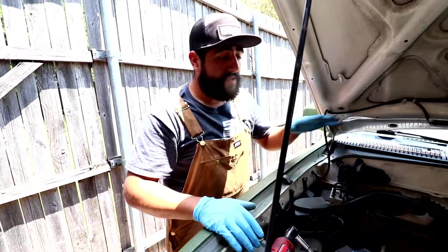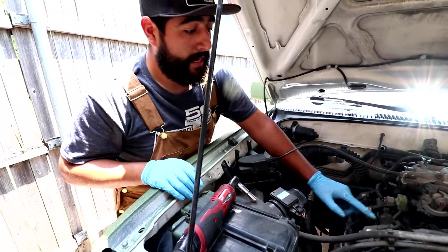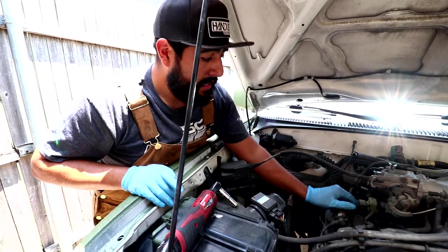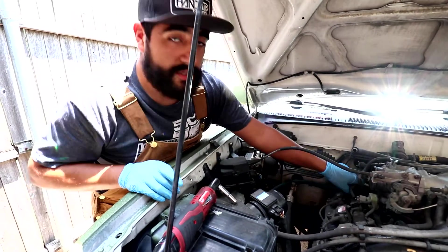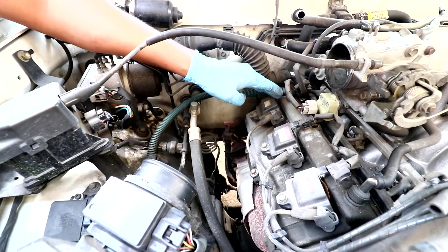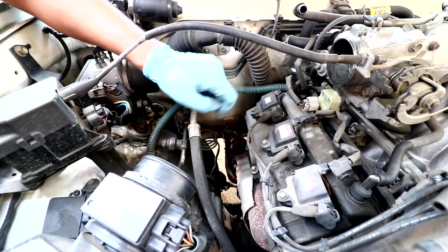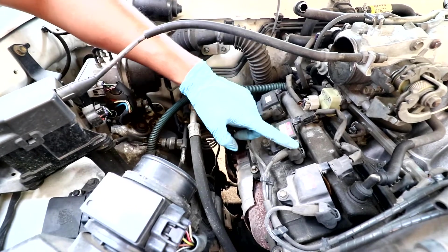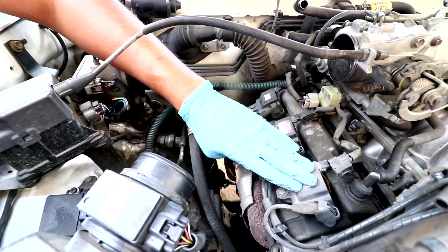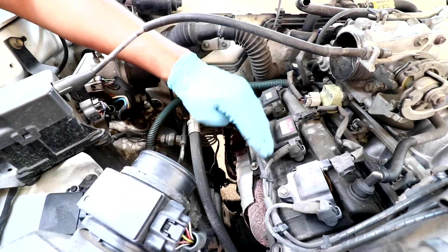Now we can access our coils on the driver's side. They are held with 10 millimeter nuts as well. I'm going to go ahead and unplug all these connectors first and make sure that I leave them in the same orientation where they were so I don't lose them. Now that I've undone our connectors for each coil pack, I'm going to loosen all these 10 millimeter bolts. Before I remove them, I will also remove these terminals and these plug wires.